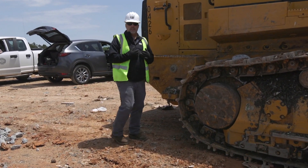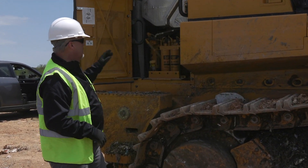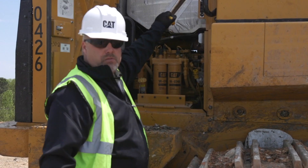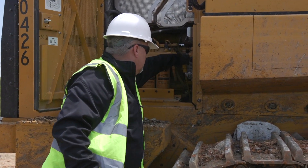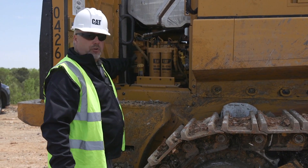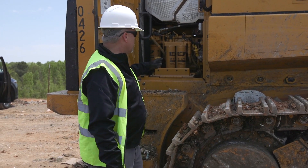As I work my way around to this side of the machine, inside here I've got my dipstick for my oil. It's color-coded yellow, which tells me it's engine oil, and it's also got it marked on the handle right there. Here's my oil fill tube. Inside here I've also got my fuel water separator and fuel filters, so this is where I want to look and make sure I don't have any leaks coming down around any of those filters.